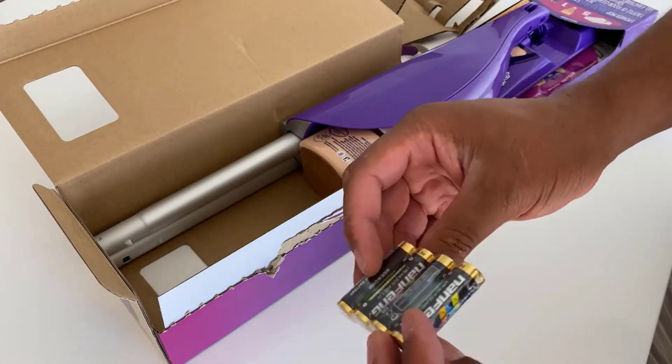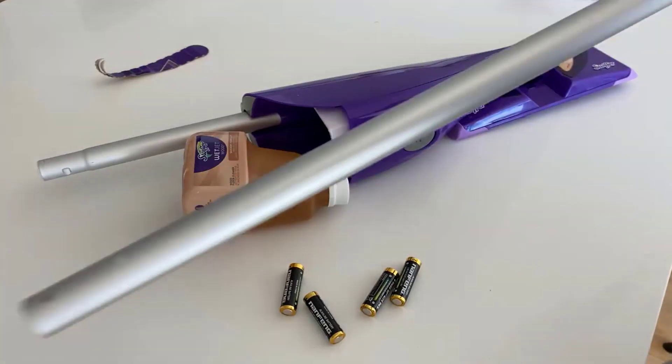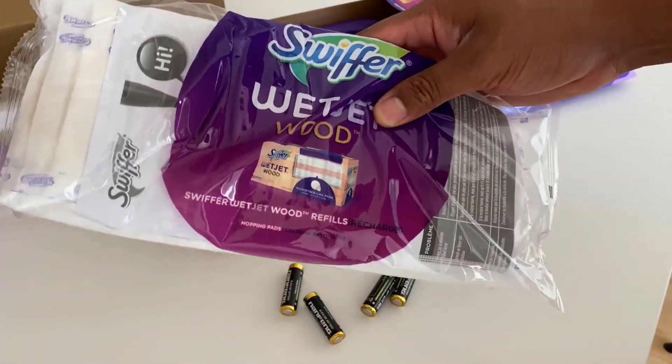The package comes with four alkaline batteries, one spray mop, cleaning solution, a mop handle, and 10 pads for cleaning hardwood floors.